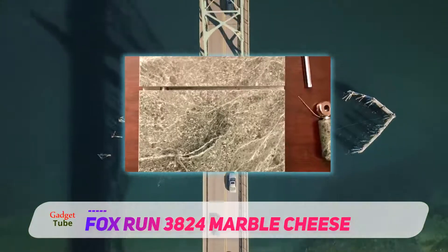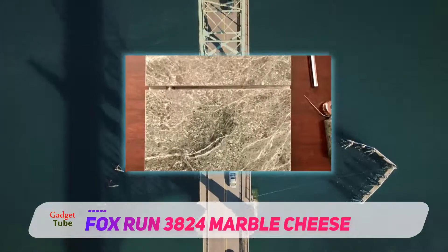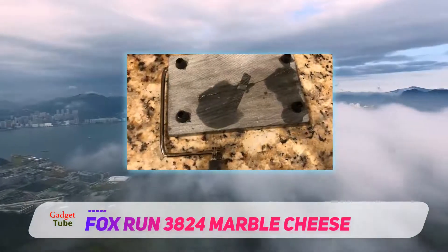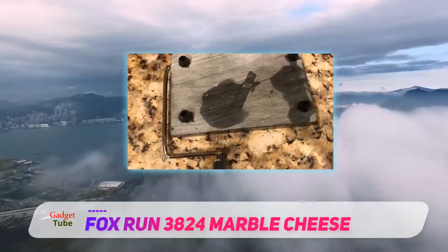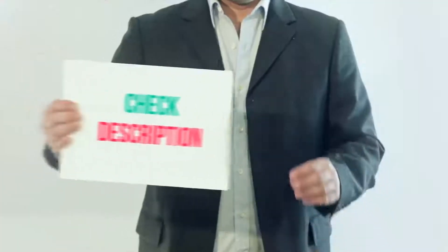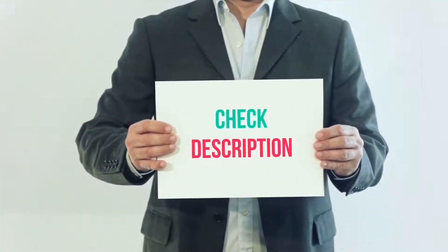Among verified buyers, the Fox Run 3824 Marble Cheese Slicer receives 5-star ratings for quickly and easily slicing through large cheese blocks, its attractive green marble design, and long-lasting durability. I have included this product link in the description.